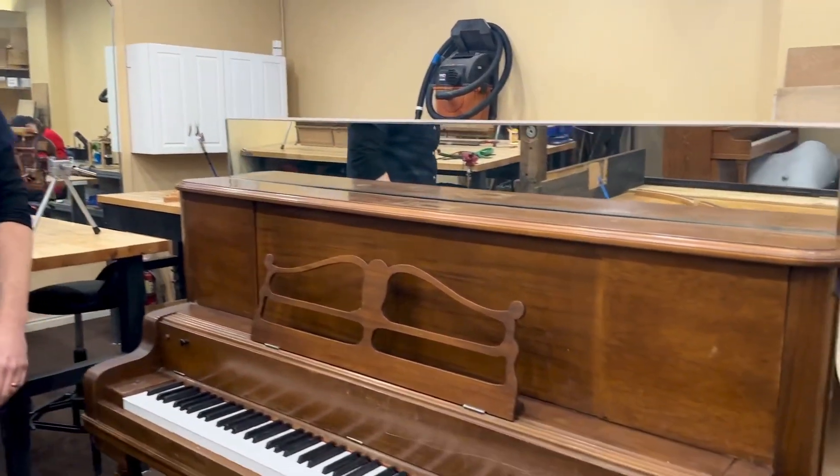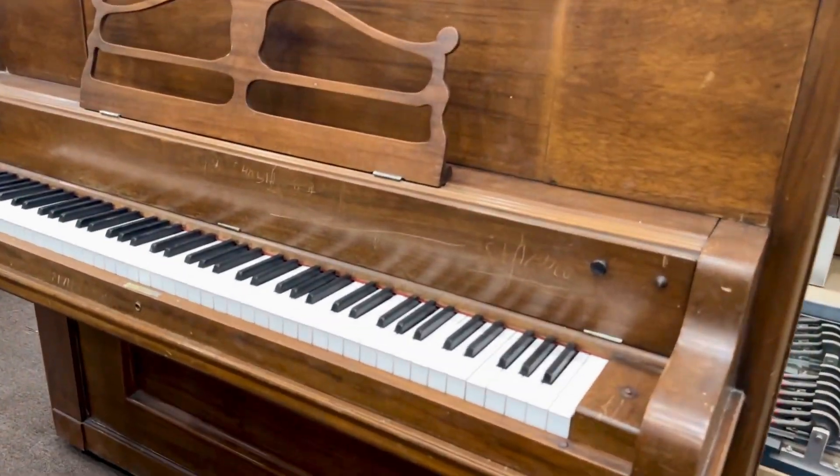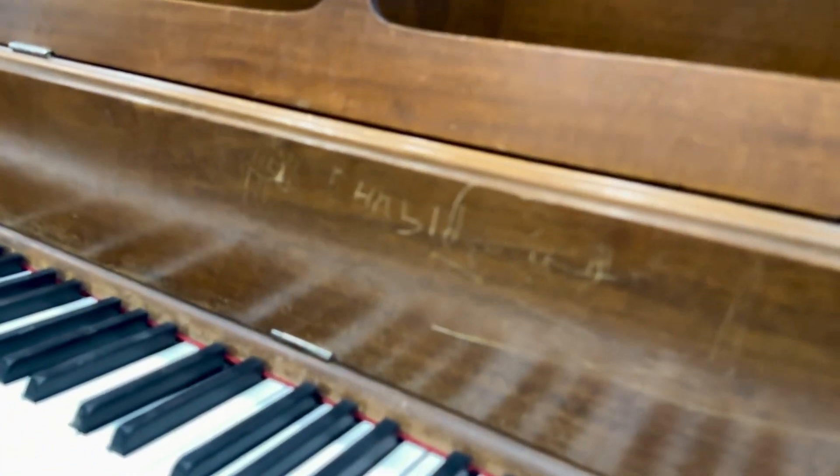On the outside, we did nothing at all. This is just the original finish, in all of its kid-scratch glory.